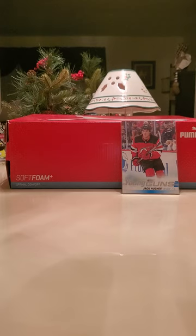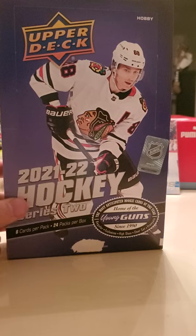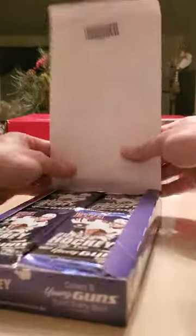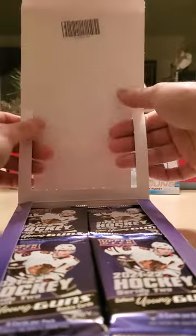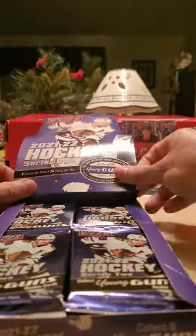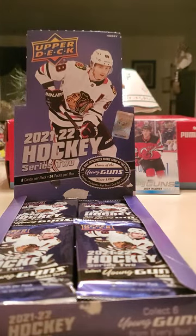Hey, what's up guys, thanks for tuning in. Today we're going to be opening up a box of 2021-2022 Series 2 — got Patty Kane on the front. Here's some of the odds on the back if you want to pause and see. Hopefully we pull some heat in here. Never opened up hobby before so this will be a first. Let me do the little flip that they always do — punch this cardboard through.